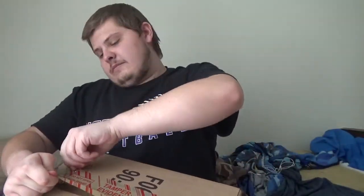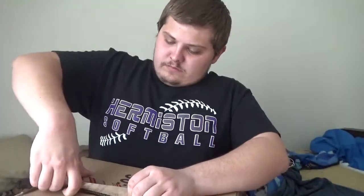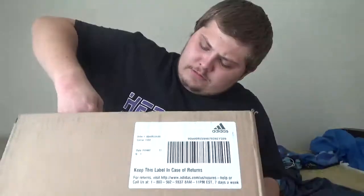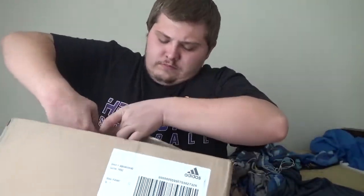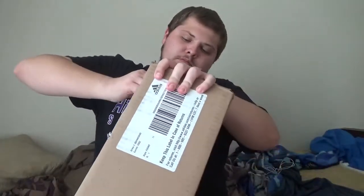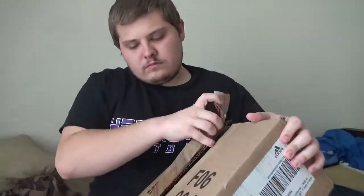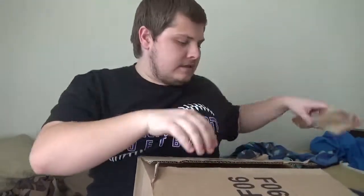Alright, I know it's gonna take some time to open this up, but I think this won't be a problem. Alright, there it is!